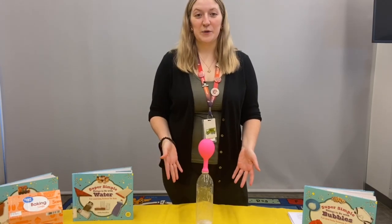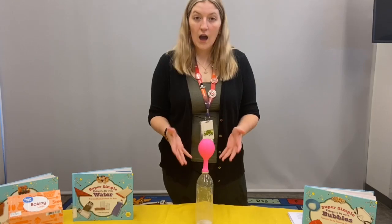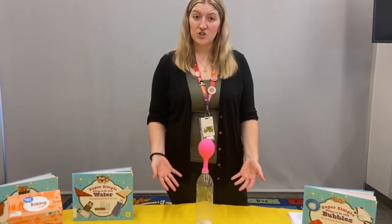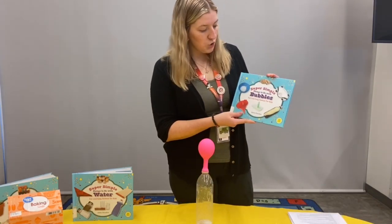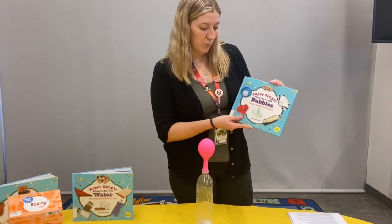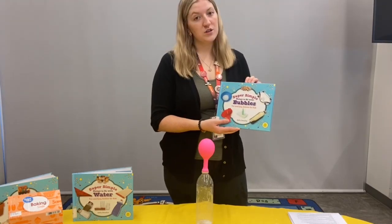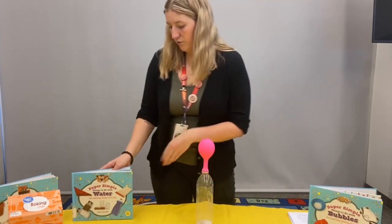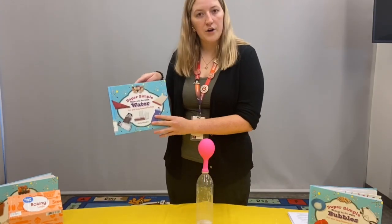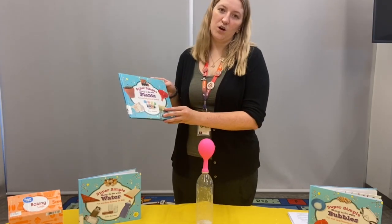This quick science experiment is really entertaining for the kids. The blowing up of the balloon seems like magic. I got this science experiment today from a book, Super Simple Things to Do with Bubbles: Fun and Easy Science for Kids. This children's non-fiction book series also has books for experiments about water and plants and so many more.